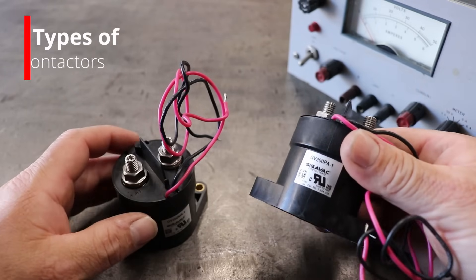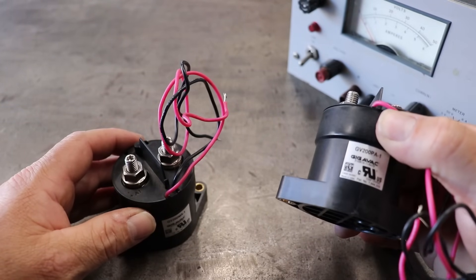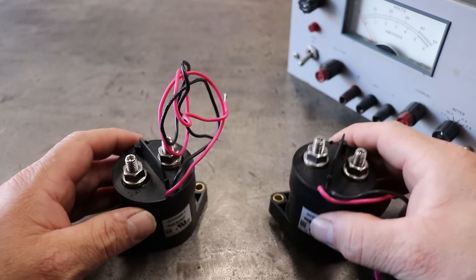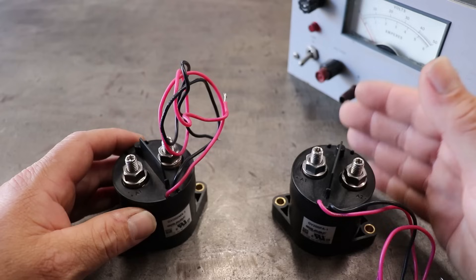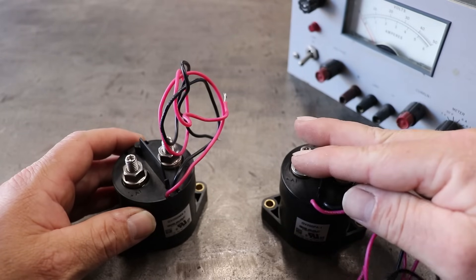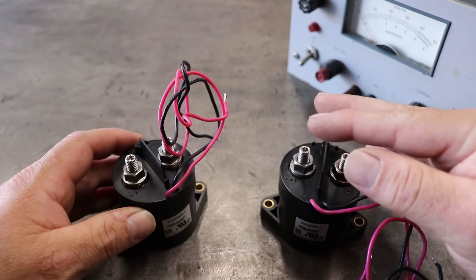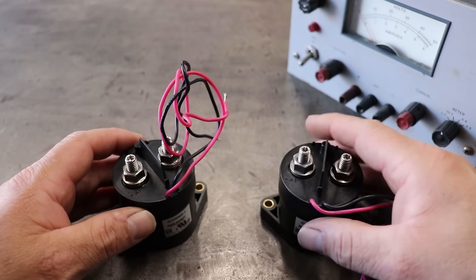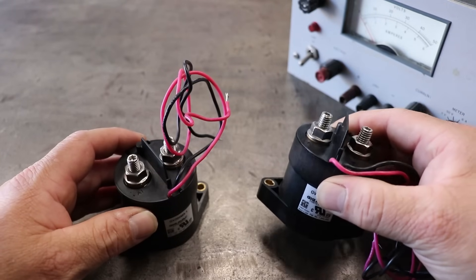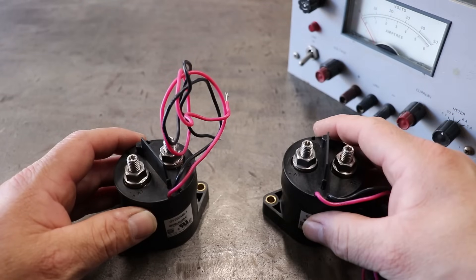With that being said, there are a couple different types of contactors. This one is a GV200PA and this is a non-economized contactor. A non-economized contactor simply means that when you supply 12 volts to it, this coil will latch and it will pull as many amps as it can to stay latched. There's no electronic PWM switching or anything inside to lessen the amperage going to this coil once it's latched — it just pulls the current because there's nothing but a coil inside that latches this contactor.